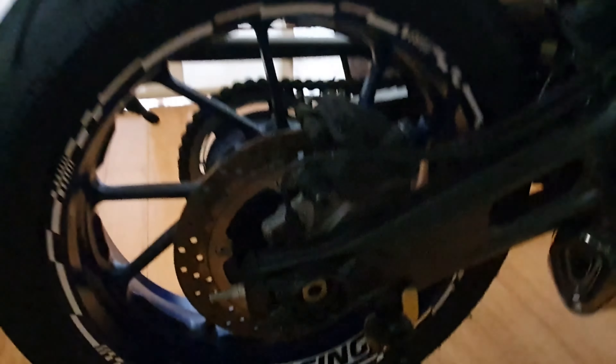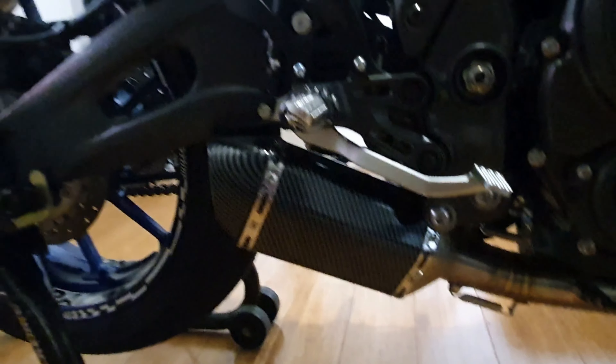That's the paddock stands, paddock stand bobbins, tail tidy, lever guards, loggy dubs, and a full exhaust all the way through there. I'll do a video on that where it costs — seriously, it was nothing. Absolutely nothing. I didn't really care, like I say, if it didn't work or not.